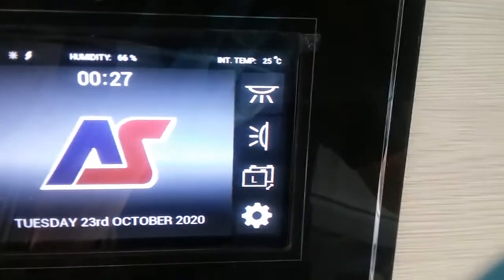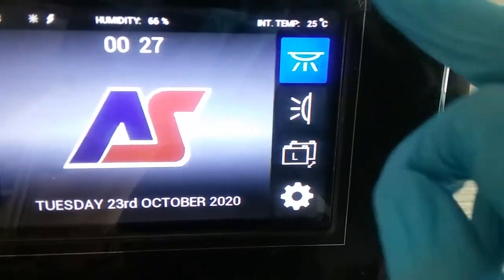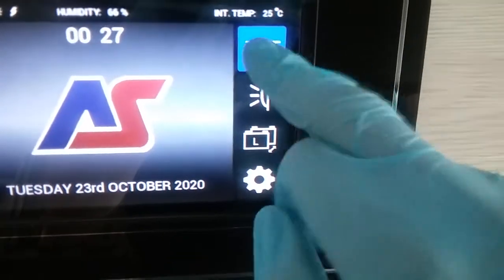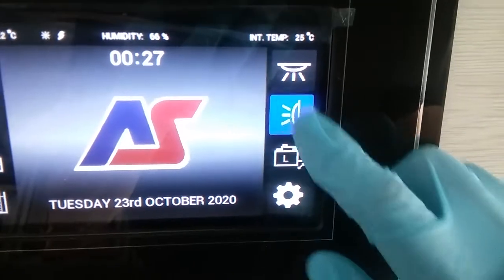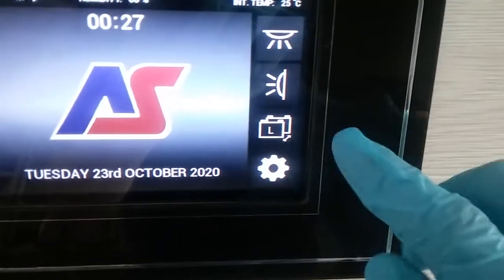Next we have internal lights on and off, and then they can also be turned on and off individually on their own switches, the awning light, and then active battery selection.